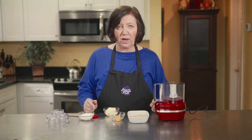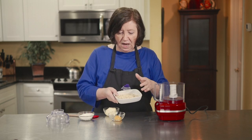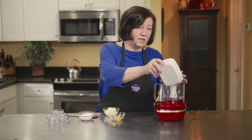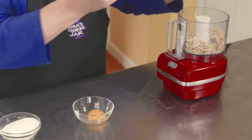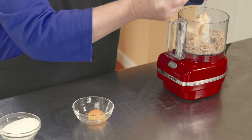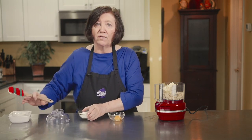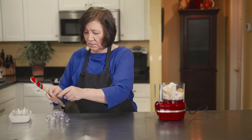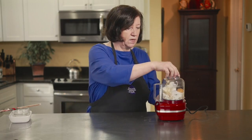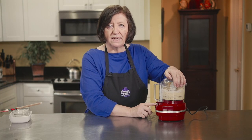Pears and almonds just go so well together. In my mini prep, I've got three and a half ounces of blanched slivered almonds. It's so easy to make. I've also got two and a half ounces of soft butter, a third of a cup of sugar, and one egg yolk. Put a little cover on it and just whizz it up. You want to make sure the almonds get ground fine.